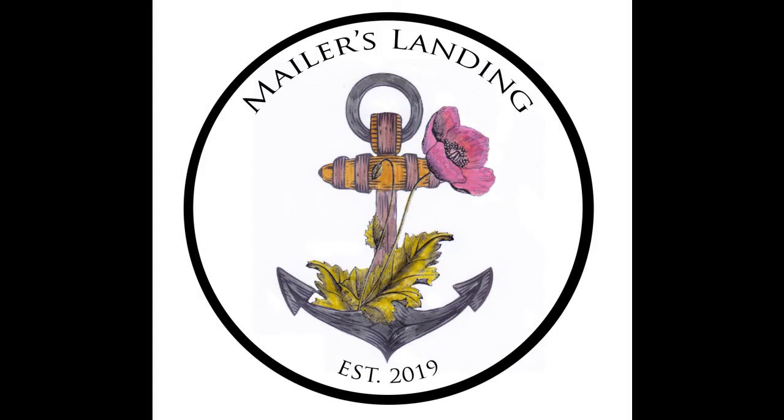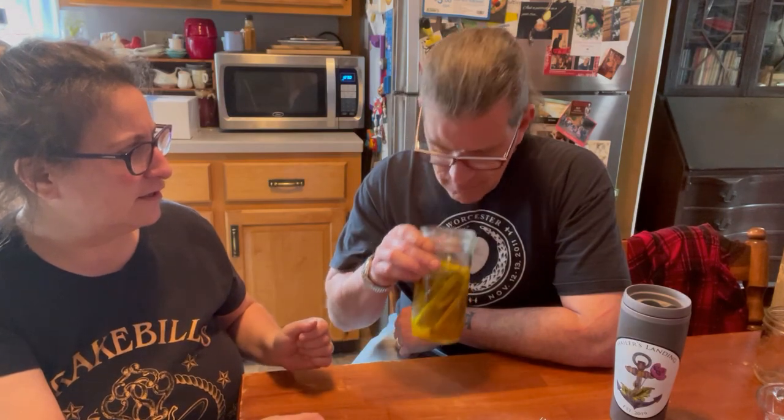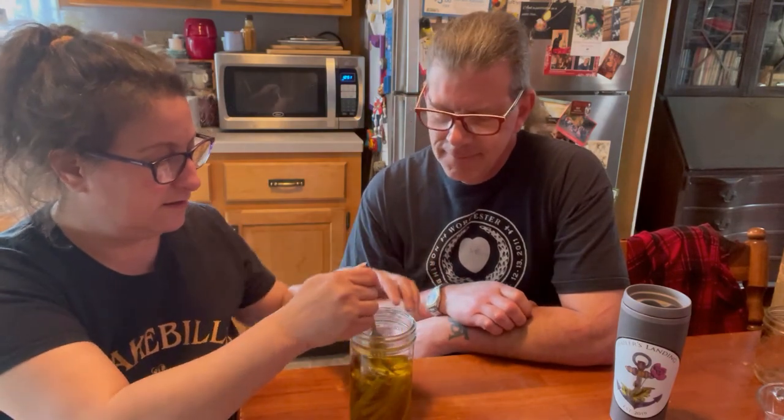We'll catch you soon. Take care. Bye. We are about six days out. These have been in the refrigerator, and oh, they smell really good. So Bill and I are going to find out what these are like. They got a little squishier.